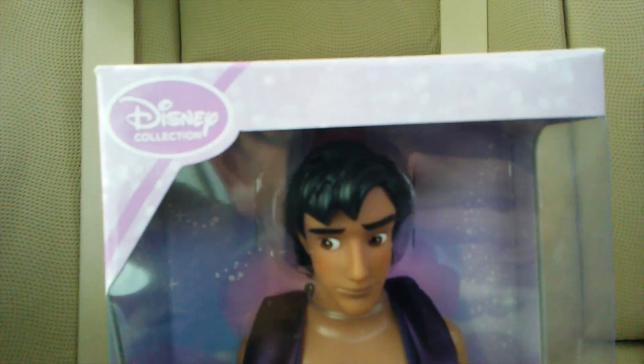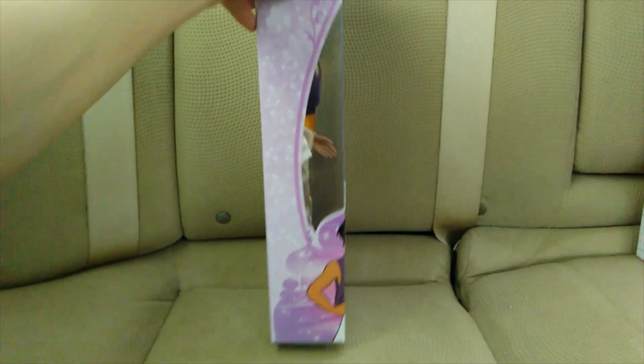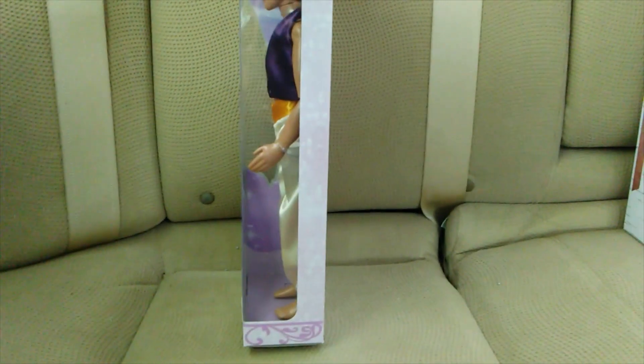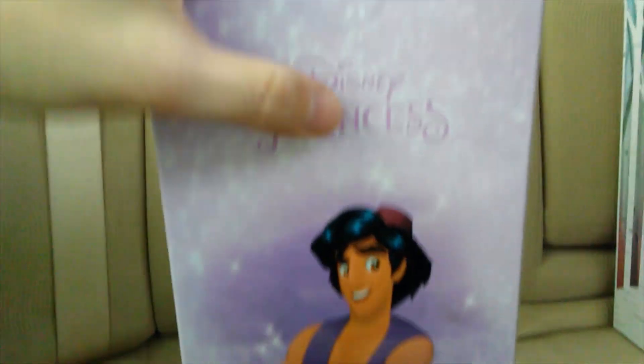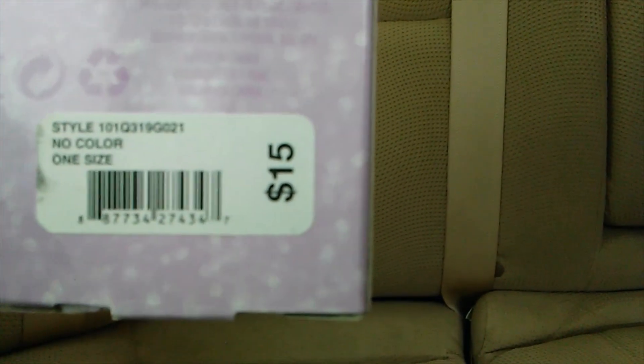As you can see, this is not a real Disney Store doll because there's no Disney logo at the top. Here is the top of the box, here are the sides, and here is the back. It says Aladdin is a Disney princess, and this is the price that I paid. Here is the bottom of the box — it says please recycle.